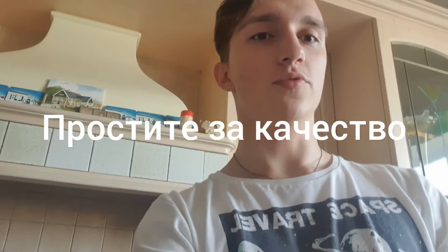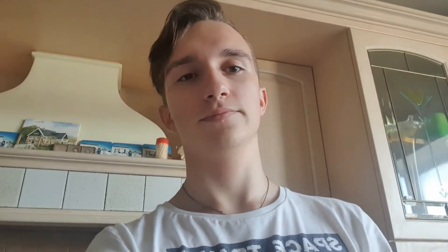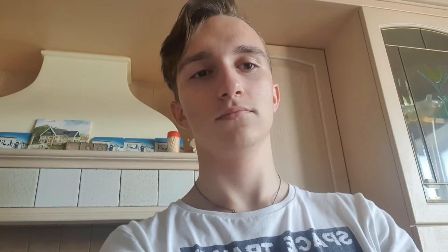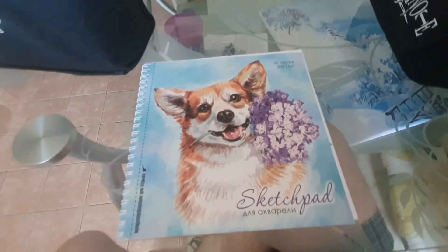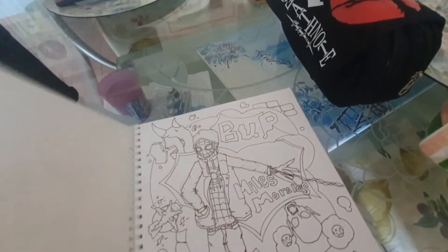The only downside is that I don't know how to set up the camera so everything looks okay and the drawing is visible. I have a new sketchbook, and the first drawing in this album is exactly what needs to go on stream.